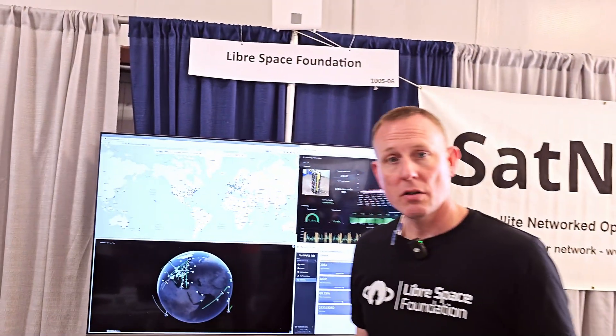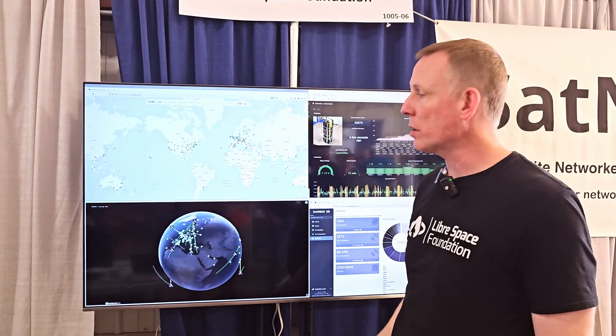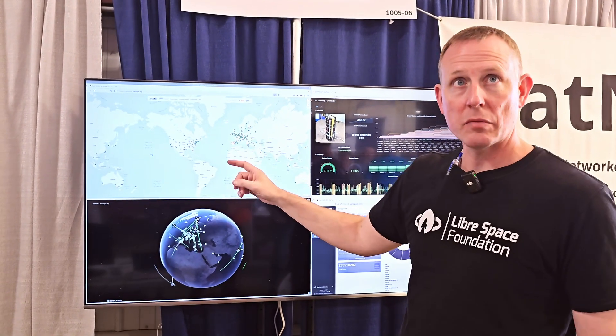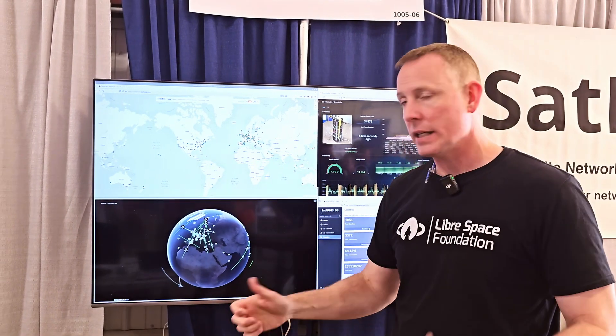You're collecting all this data, sending it to a central repository, and then doing a bunch of cool stuff — visualizing that data and providing it to anybody who can use it or needs it. On the homepage of our network at network.satnogs.org, you can see stations that are live right now. Green means schedulable by anybody on the network, and orange means in testing mode.